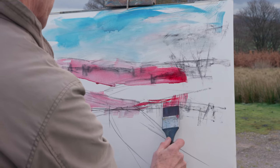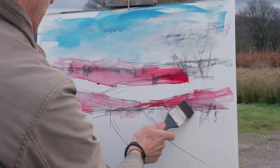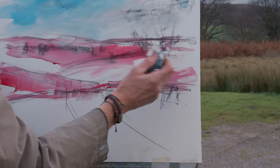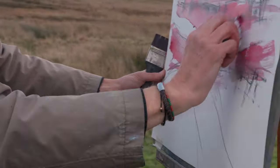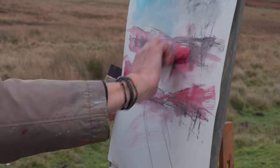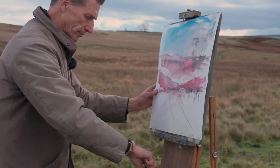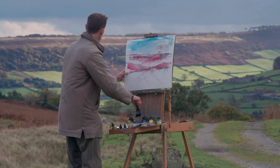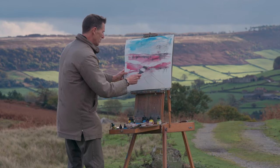Just being quite intuitive about things, being nice and loose. The whole point about doing this underpainting for me is to be loose and energetic, really to take that through into the pastel stage. I find sometimes if I'm just going straight to pastel I can be a little bit precious with the pastels.